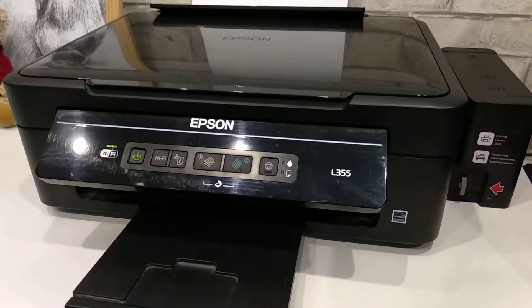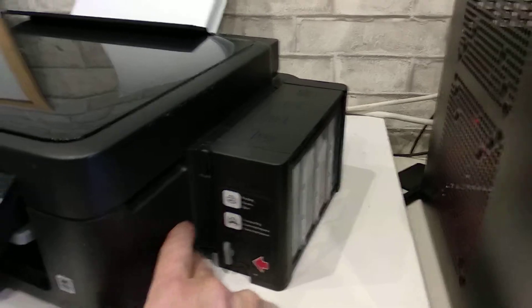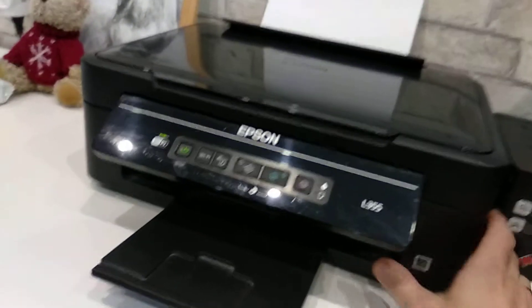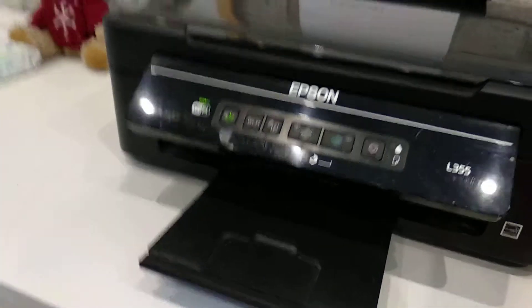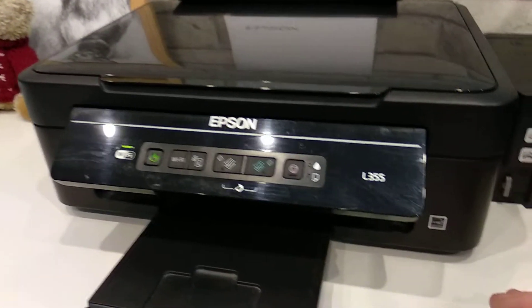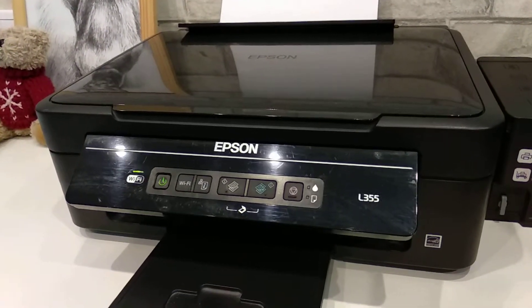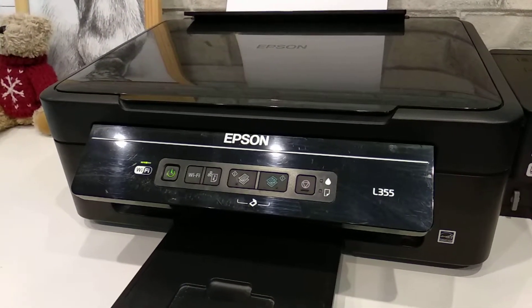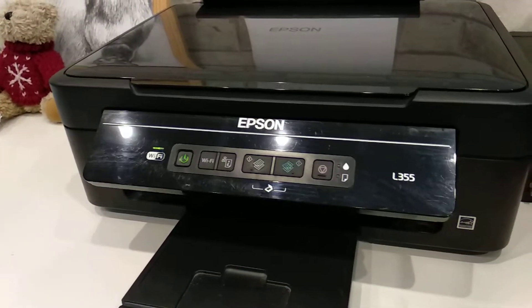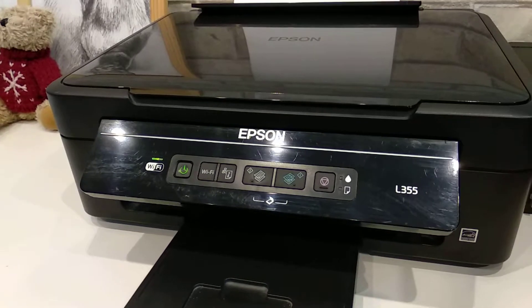I even refilled the whole tanks on my printer, so they're all full right now, but after refilling I still had the same problem — I couldn't make it start working. Eventually I stumbled upon a page which was saying that I have to reset the ink levels.